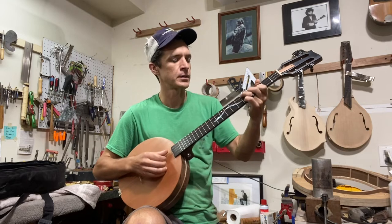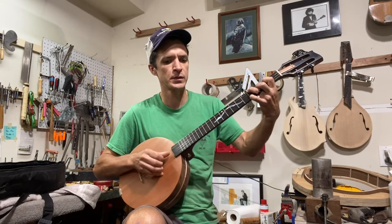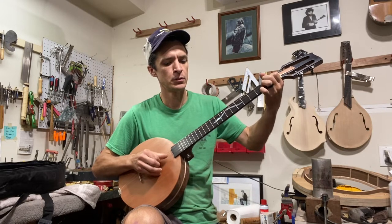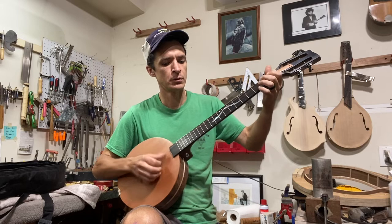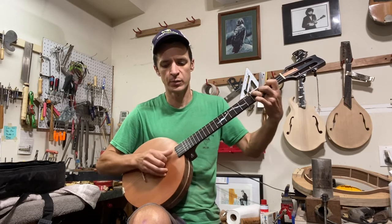That's kind of what it sounds like. I don't know really any banjo songs, but this will give you an idea of at least chords and some of the...